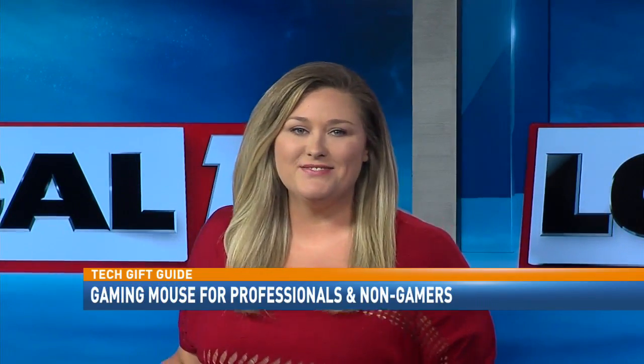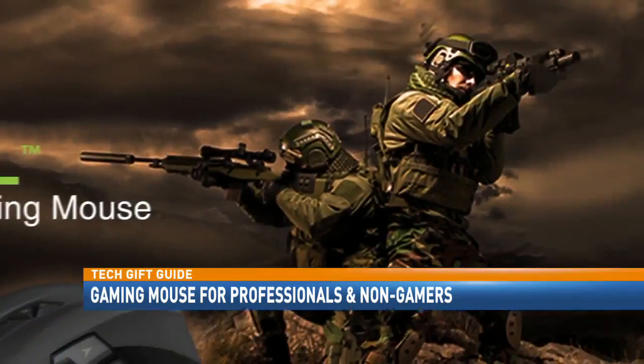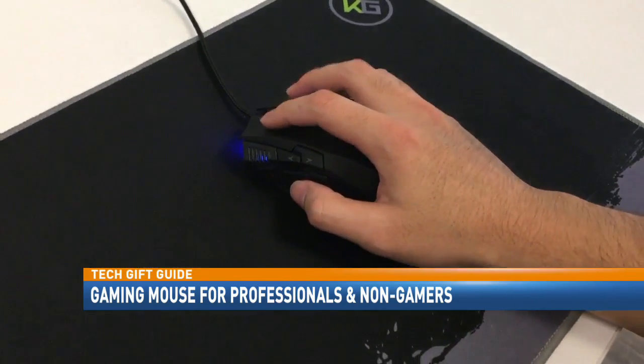I'm not a professional gamer, even a gamer at that, but when I started to read about all the features that this mouse offers, I really wanted to give it a try, so we tested it out. Whether you're into first-person shooter games or you just need a mouse for your office, the reticle is listening, from programmable software buttons to multiple user profiles.